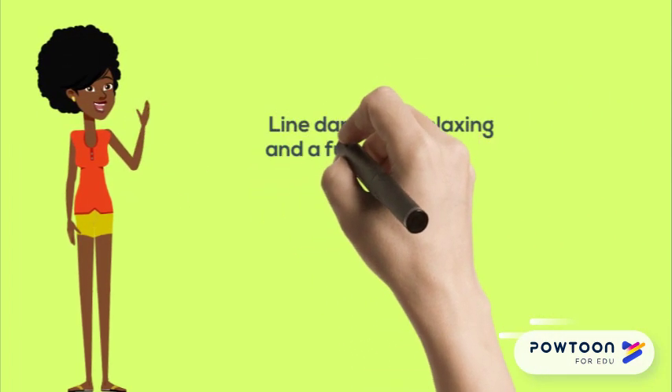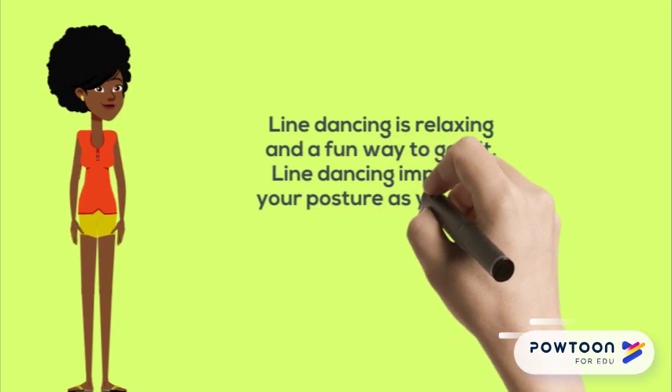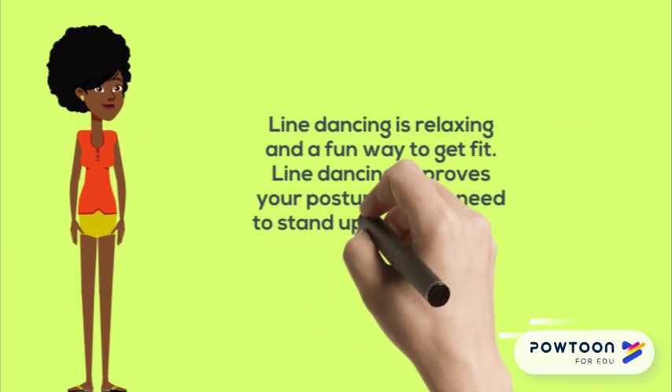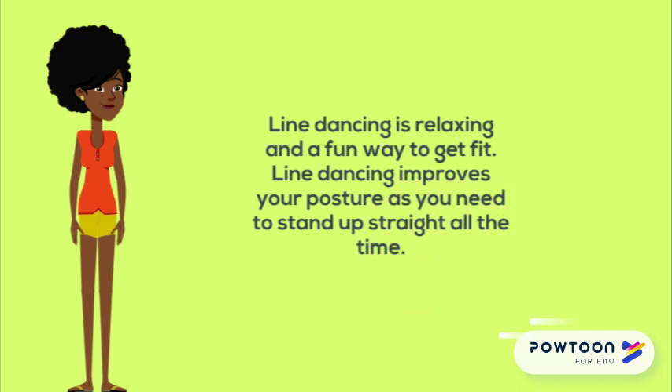Let's look at the activity, wizards — line dancing. You must warm up before you start and cool down at the end of the lesson. First try the steps and then listen to the music. Add the steps together in a straight line.